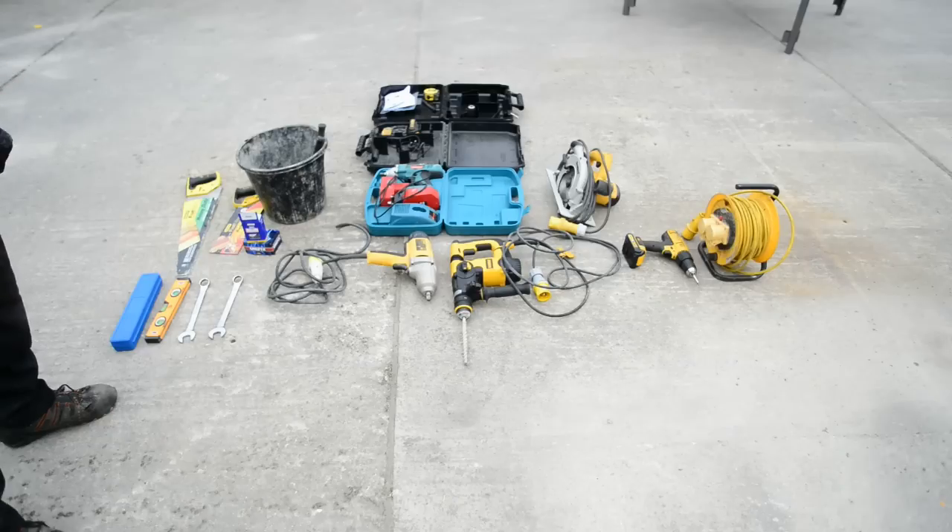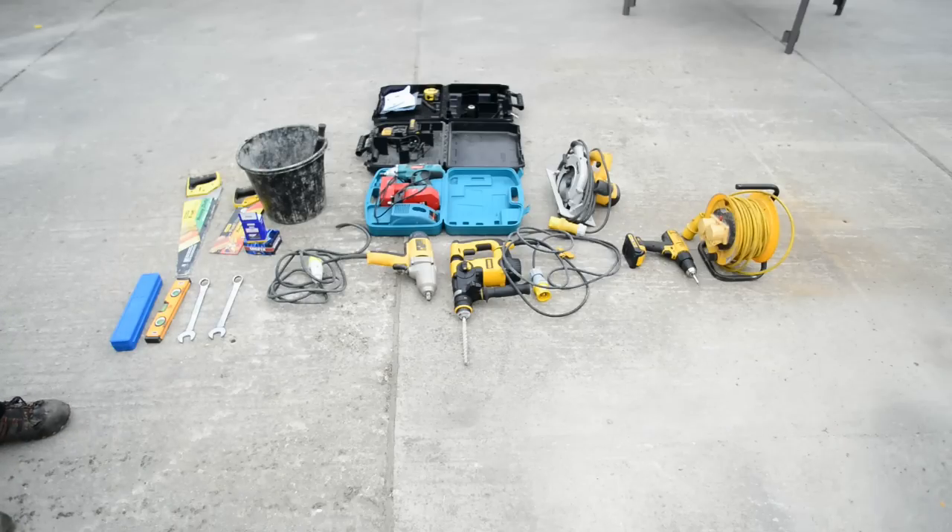Just to the left of that you have the 110 volt impact wrench and just above that the battery version. We use the battery version for the plumbing of the brackets and the 110 volt for the fitting of the concrete bolts. Just to the left of the impact wrench we've got some 24 mil ring spanners and a set of sockets that go with the impact wrench, and also our small spirit level which we use for plumbing up the brackets.